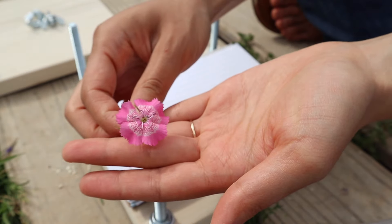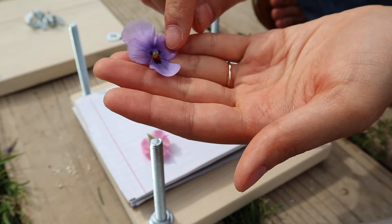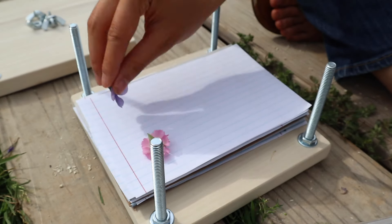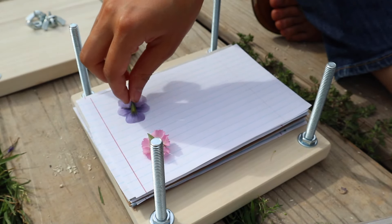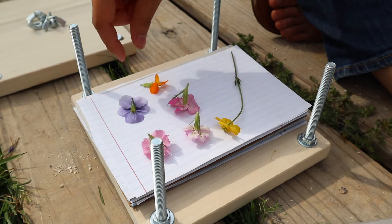I also found a couple of flowers that really had such beautiful intricate details — flowers I had overlooked before. It was really cool just to take a closer look at them, and hopefully that pattern will translate well once they're pressed. You just want to continue layering: put down your cardboard, your paper, your flowers, paper, and cardboard, and just keep repeating that until you fill it up.